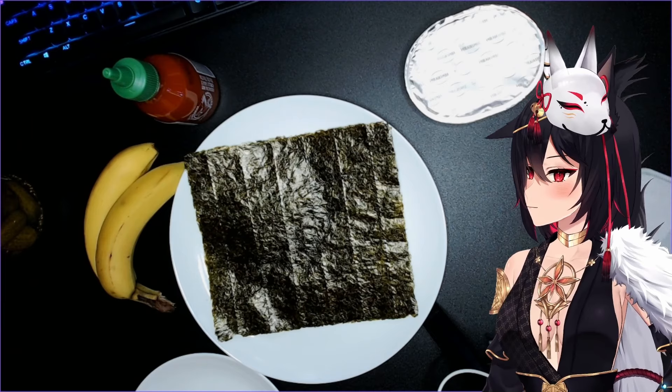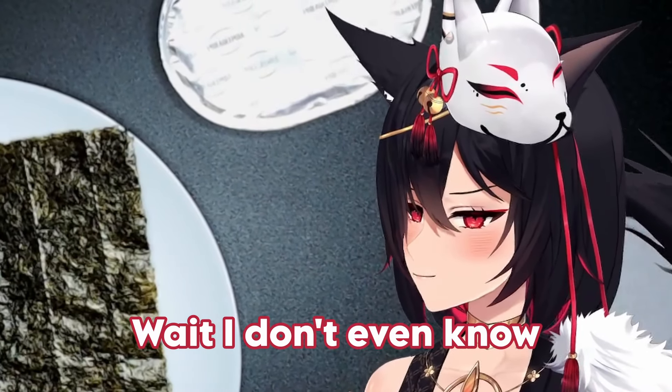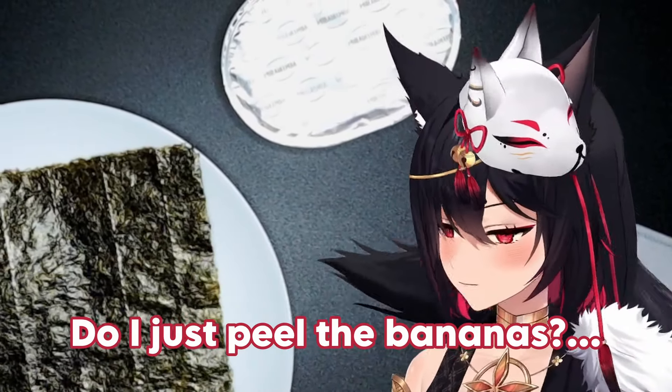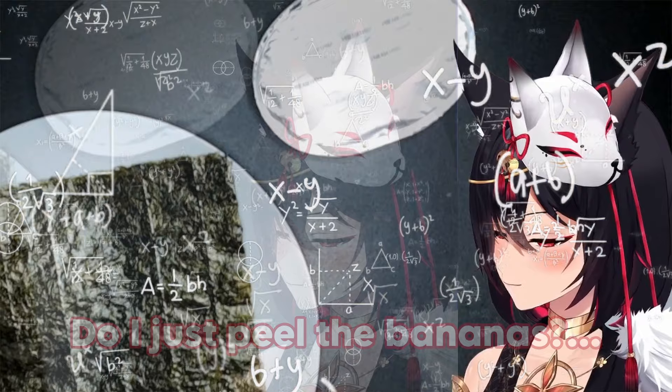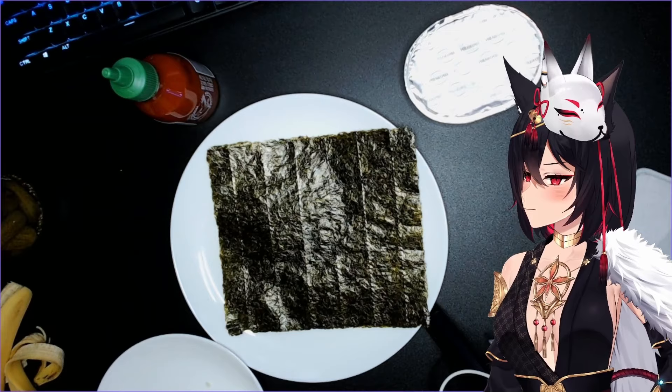Peel the banana and cut it in half. Wait, I don't even know how we're supposed to do it. Did I just peel the bananas already? Listen, I haven't cooked in so long. Okay, I'm gonna read the next step.